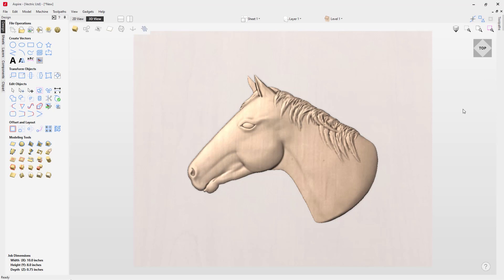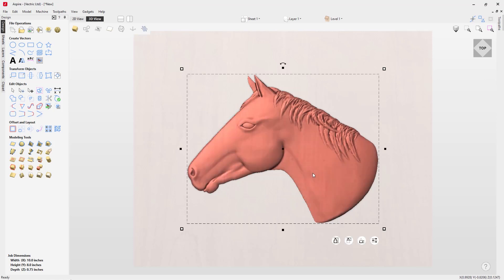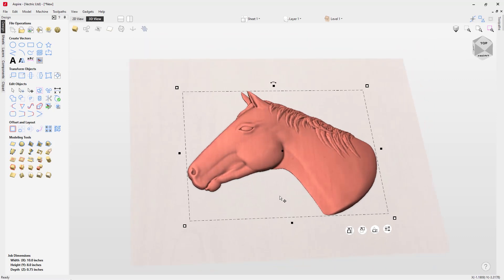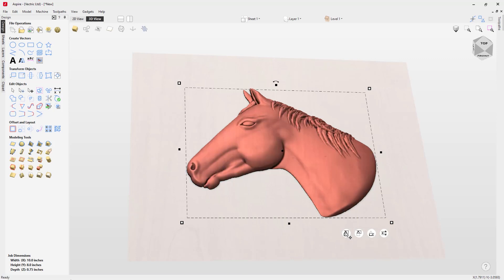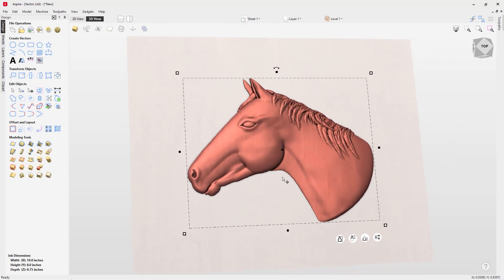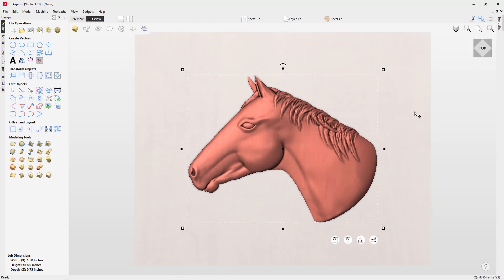The next thing we want to consider is how deep we want to cut into our material. I want to cut in about a half inch, leaving about a quarter inch on the back of the thinnest part of my dish. I'm going to select the horse and add a small base height of 0.005 — just a little bit — which will pop up just slightly. Then we'll scale the whole composition up to 0.5 of an inch, giving nice definition and detail around the bottom of the neck.